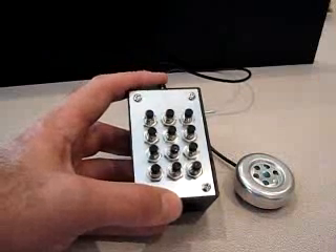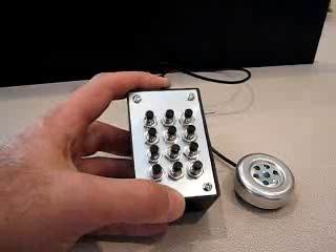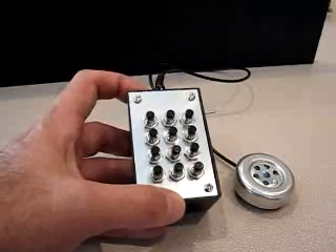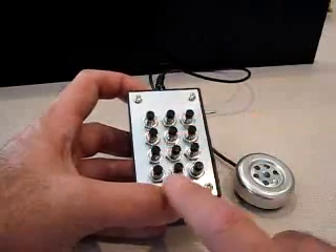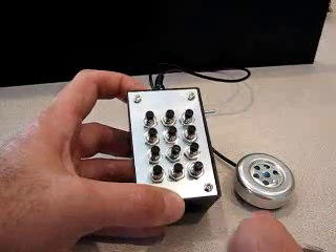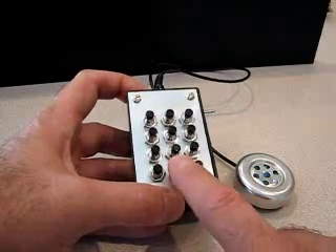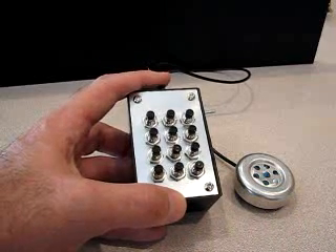Now I'll switch from manual mode to playback mode by pressing and holding the 2600 button for three seconds. A low-to-high beep confirms the change to playback mode. If I hit keys with nothing stored, there's no output — but pressing the zero key, where we stored that sequence, plays it back.